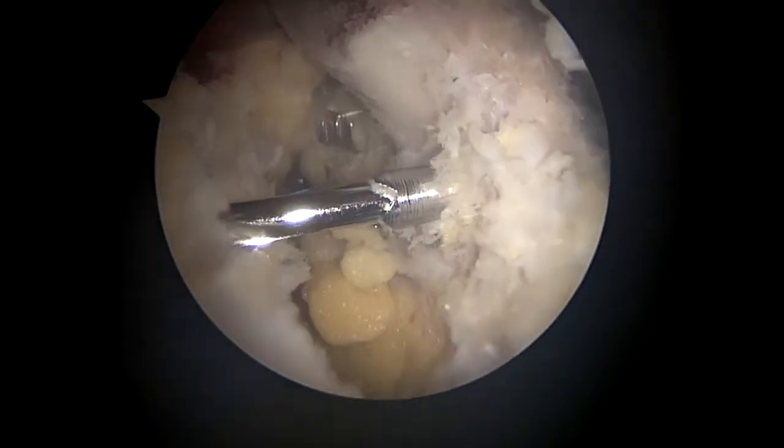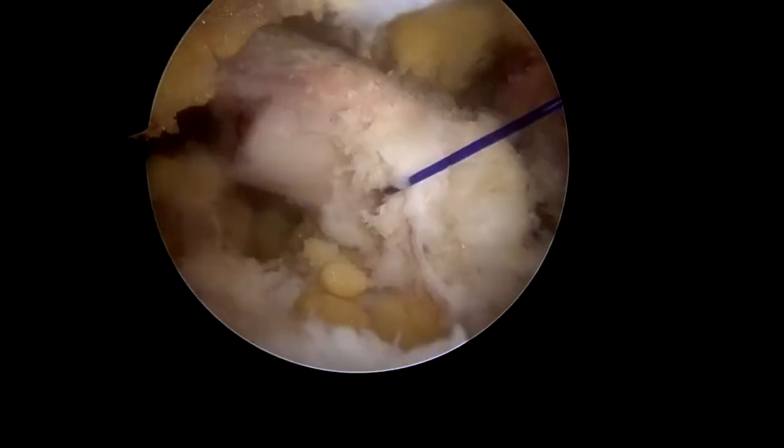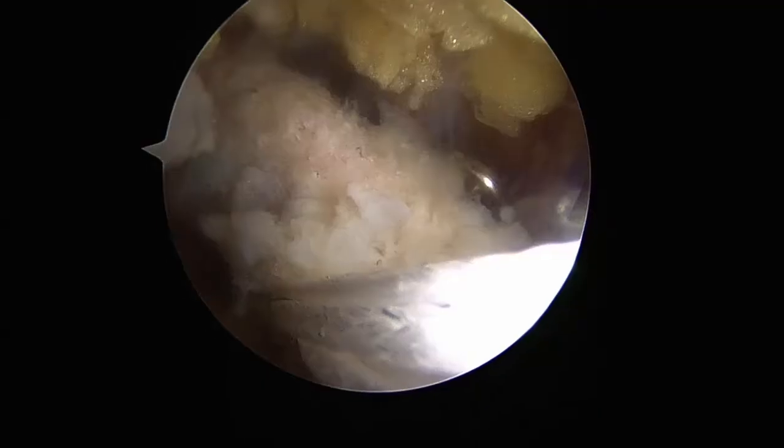A PDS shuttle suture is used to pass the bone-linked sutures through the coracoid process. The button is seated against the superior cortex. The sutures are then managed by placing them in the north portal.